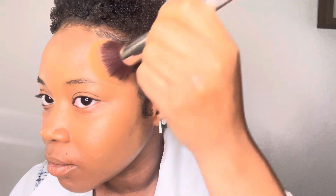Then I like to go back in with another blending brush just to get all the excess foundation off my face so it can look more even. Look how good that foundation blends.